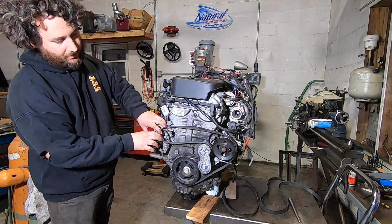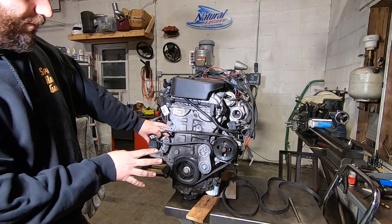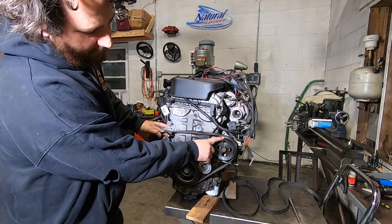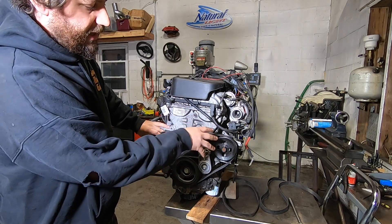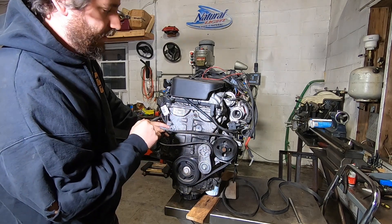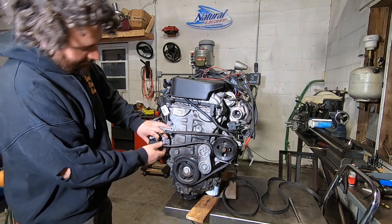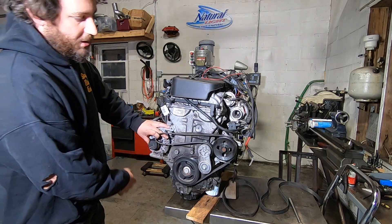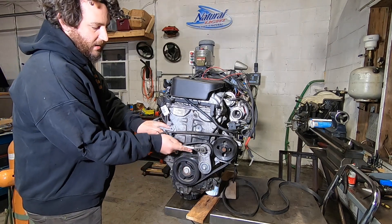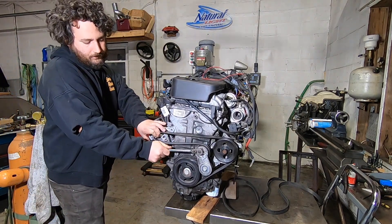This belt from my spare parts pile isn't the correct length, but the routing setup looks pretty good. You have over a quarter of a pulley of wrap on the water pump — which is a low-load accessory, so slip isn't a concern. We have a ton of wrap on the crank, probably more than you'll ever need, and about 180 degrees of wrap on the alternator, which is awesome. The tensioner is acting in the proper direction in this orientation.